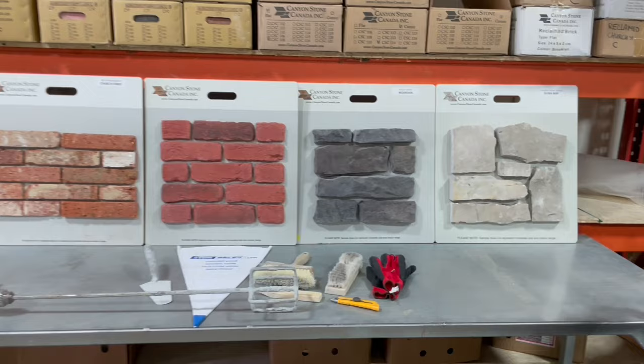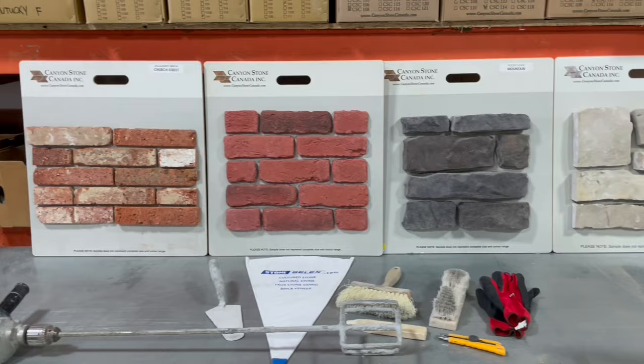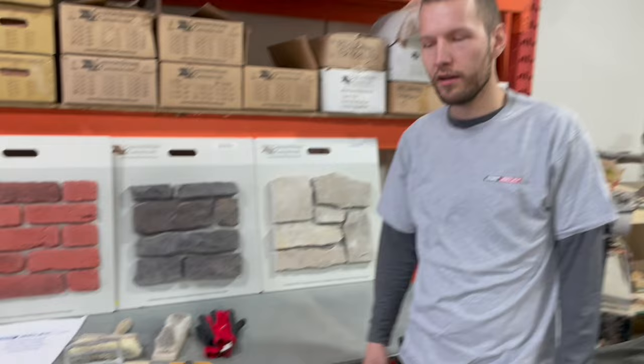Hey, this is Sebastian from Stone Selects. Today we're going to be showing you a little instructional video on how to lay grout on various applications. We have two types of brick: a clay brick and a man-made brick. We also have man-made stone and natural stone.